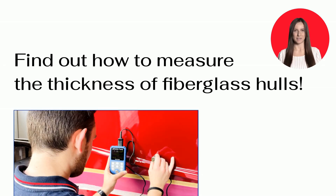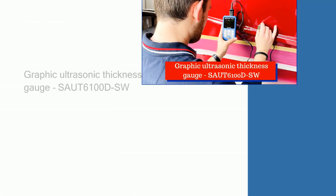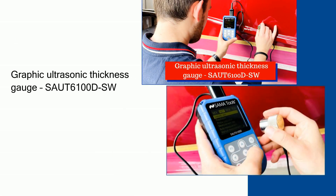Find out how to measure the thickness of fiberglass hulls with our new graphic ultrasonic thickness gauge. This new product is part of our range of ultrasonic thickness gauges which have already been widely tested and are known for offering more advantageous and better performing functions. Let's find out how this new SamaTools instrument works.